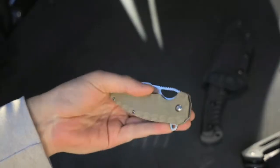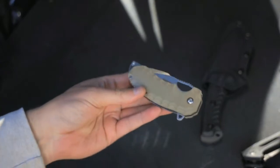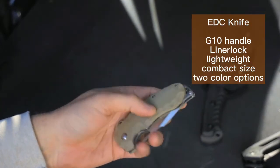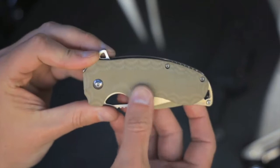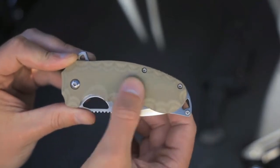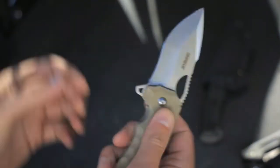This is my EDC knife — it sits in my pants pocket with the clip. It's called the EDC Folding Knife Liner Lock with G10 Handle. It comes in two different colors; this one is sort of somewhere between tan and OD green. This is my everyday carry and the grip is really nice.